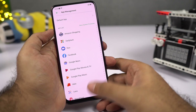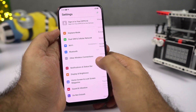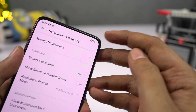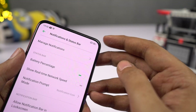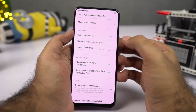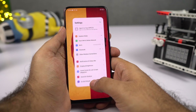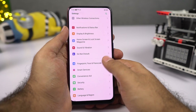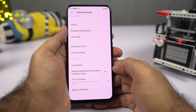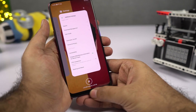To display the battery percentage on the status bar, go to Settings, then select Notification and Status Bar, and enable the toggle. You'll see the battery percentage inside the battery icon. Similarly, if you want to display network usage on the status bar, enable that toggle. To display memory usage in the recent apps page, go to Settings, select Additional Settings, scroll down and enable the Display RAM or memory information for recent tasks toggle.